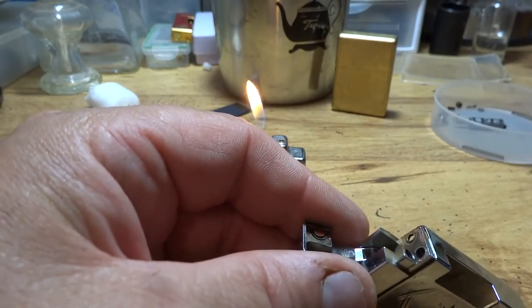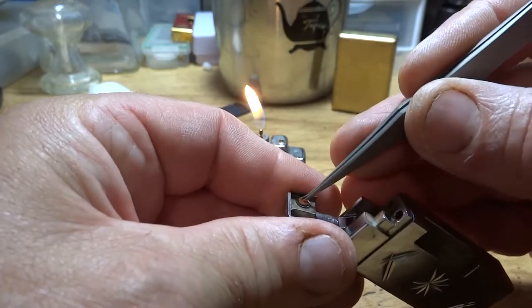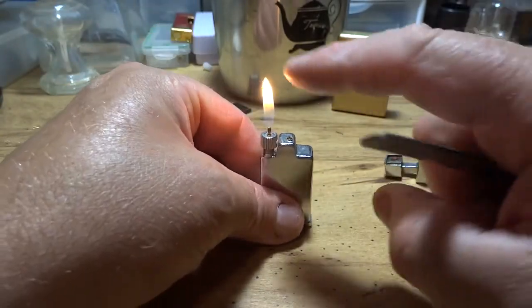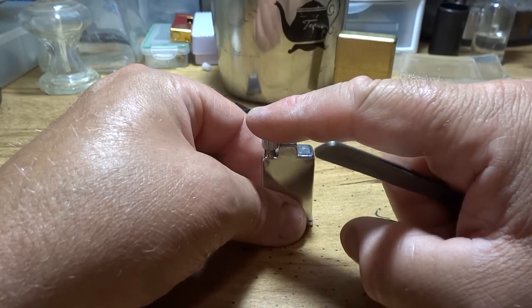Inside this cap — and you've got to realize this is a springy cap — so when you close the lid, it's just basically like putting a finger over the valve. It just shuts the gas off.